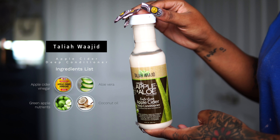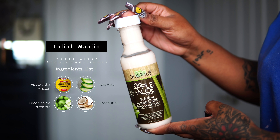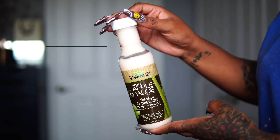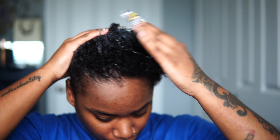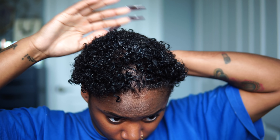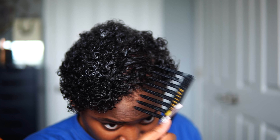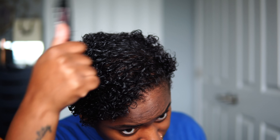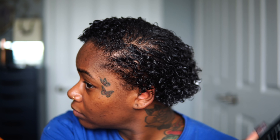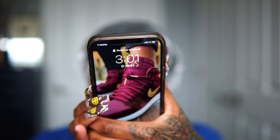Once I rinsed out that previous conditioner, I'm moving on to my favorite deep conditioner from Talia Wajid — the Afro Cider Deep Conditioner. This is my favorite deep conditioner of all time. It has apple cider vinegar which helps with exfoliating my scalp and stimulating hair growth, aloe and coconut oil for moisturizing, and green apple nutrients for keeping my hair nice and full. I'm using my Pattern Beauty mini wide tooth comb to comb it all throughout my hair with no tangles at all, and then I'm going to let this sit for 30 minutes — and these are the ending results.